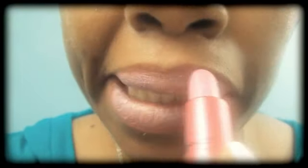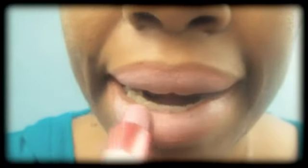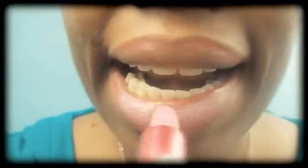Next, I'm using my lipstick from the MAC Gaga Viva Glam collection. But you can use any lipstick of your choice — that will do just fine.